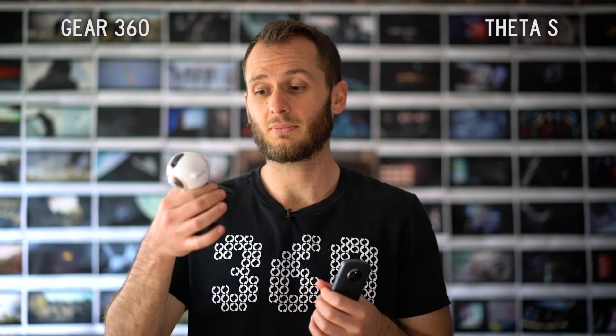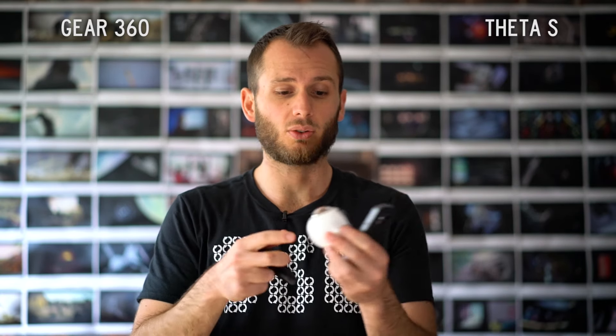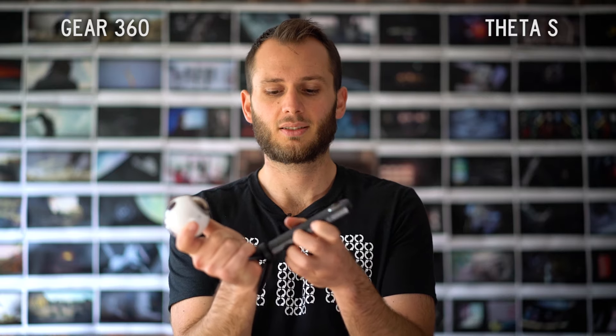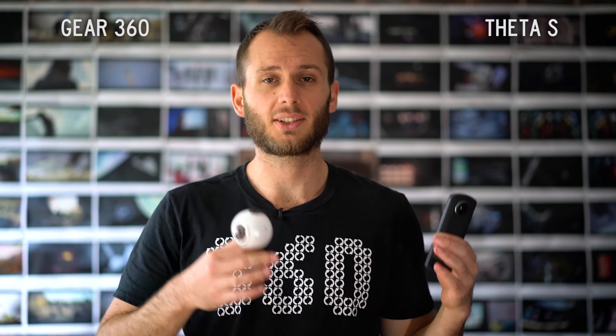With the Gear 360 I just don't worry about that, because of the legs. Another cool thing is you can actually remove the legs — a very handy feature — which means you can put a selfie stick in or just put it on a tripod or on the ground without them. Overall in terms of design I think they're about even. They have the same amount of strengths and weaknesses, so you should not make your decision based purely on design.